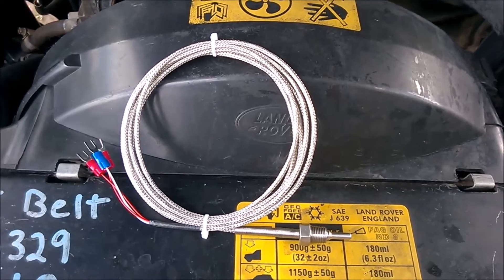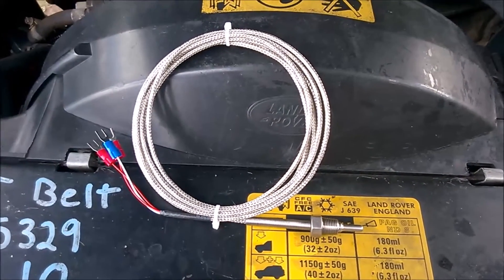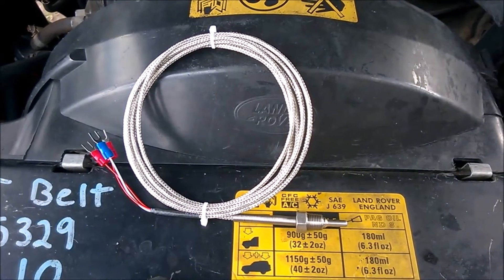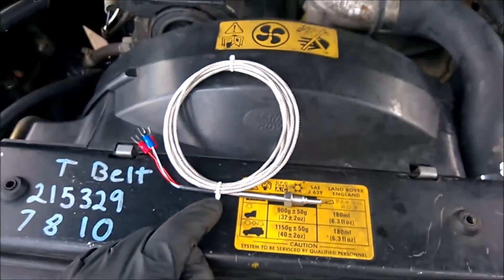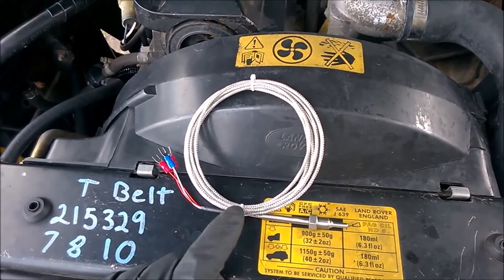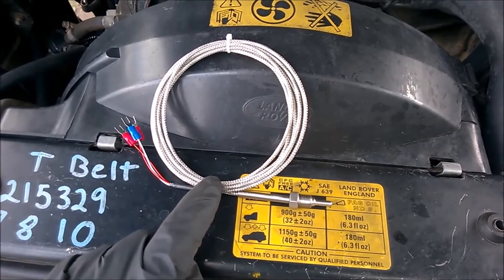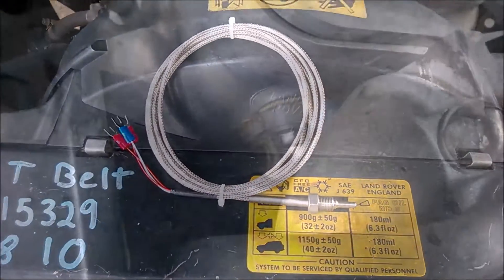With this new sensor I should be able to get fairly accurate on-the-fly results. When I'm towing or pushing hard, I can measure the EGT, the head temperature, and also the coolant temperature. It'll be interesting to see the differences between the head block temperature and the coolant temperature.